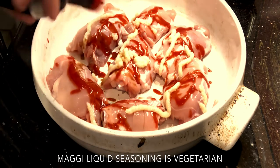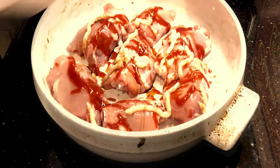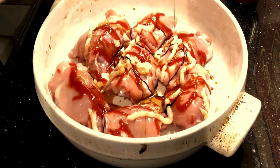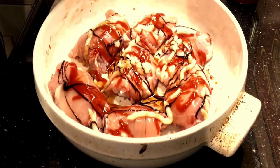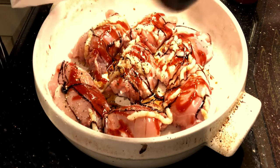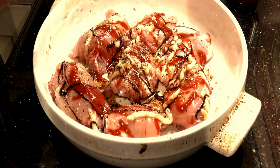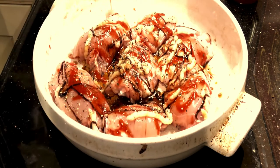For a little bit of meatiness, we've got some Maggie's Liquid Seasoning. A little bit more sweetness — some maple syrup. And then some of this balsamic glaze. And then some pepper. And then some of this hickory liquid smoke. It doesn't have to be this particular brand, but that's what I've got — so a nice dollop of that.